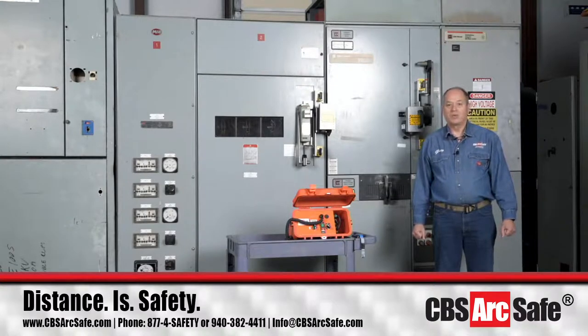CBS ArcSafe — info@cbsarcsafe.com or 1-877-472-3389. Thank you.